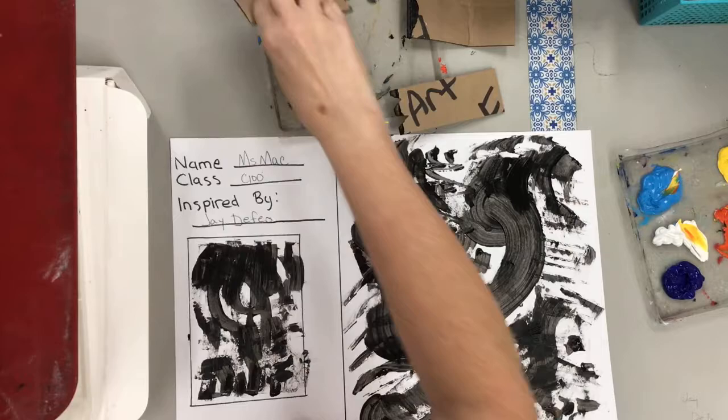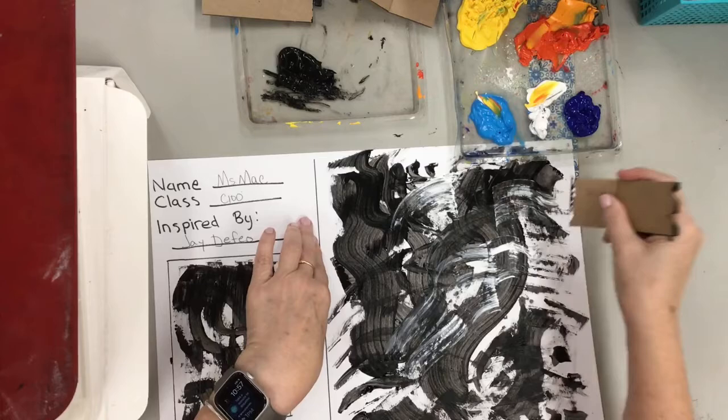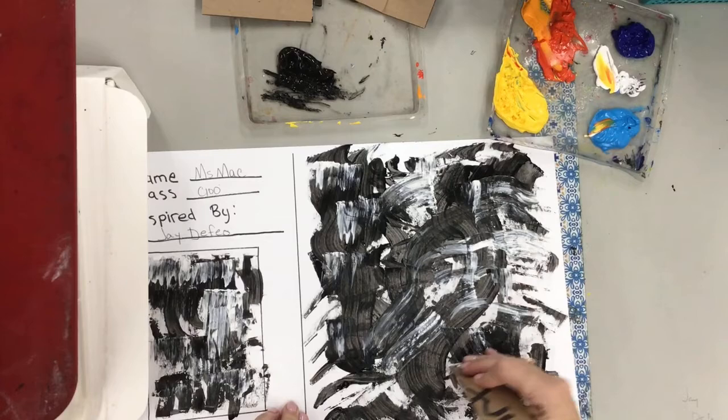We're not going to completely cover the paper with black, but we're going to have a good amount of it, because that wet black paint is now going to be ready for us to scrape some white paint over on top of it, just like Jay DeFeo did. You're going to see some grays, some blacks, and some white scrapes showing up on your paper. If you make the paint thin by pushing harder, or thick by not pushing as hard, you're going to see lots of different textures.